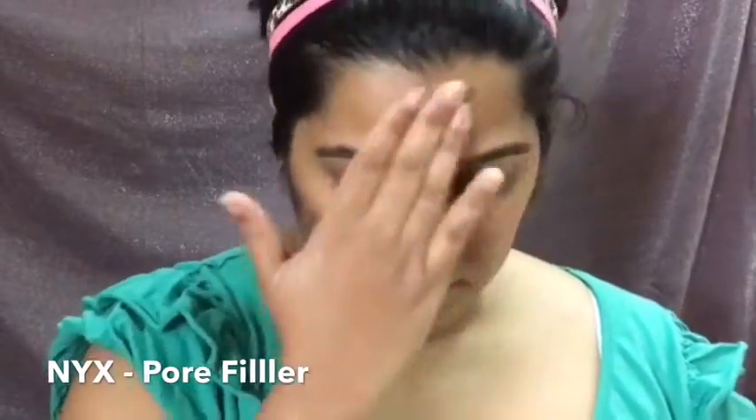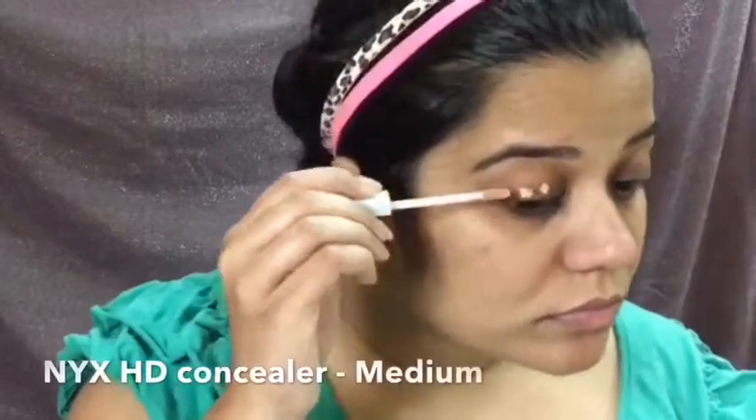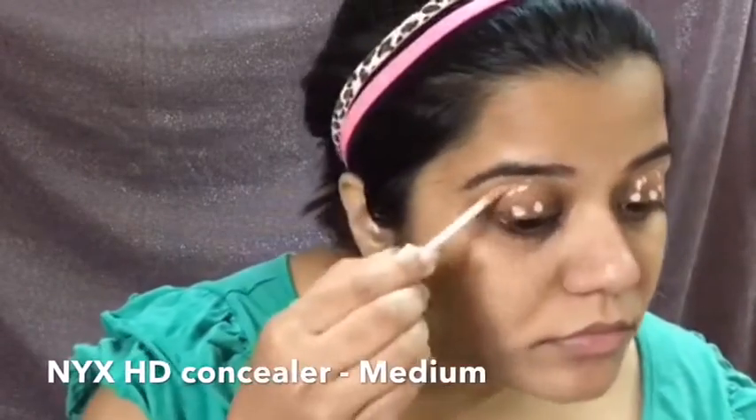To start off, I'll be priming my face using the NYX Pore Filler, applying it on my forehead, nose, and a little bit on my eyelids. Next, I'll be picking up the NYX HD Concealer and popping it all over my eyelids.